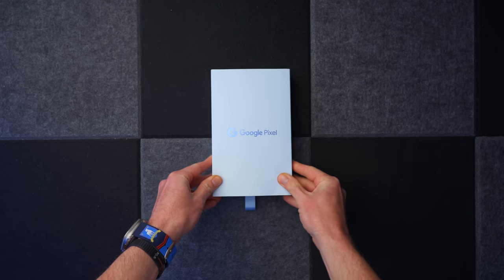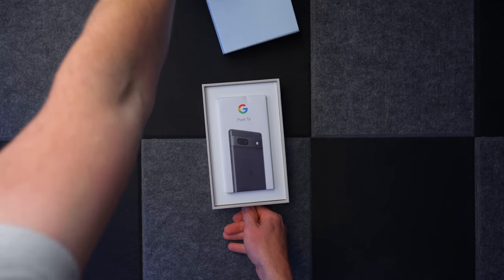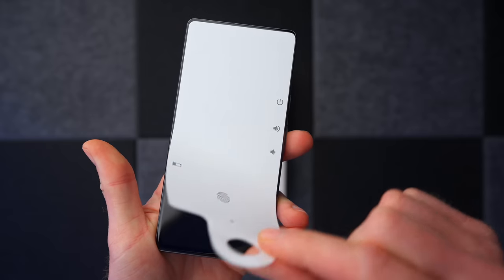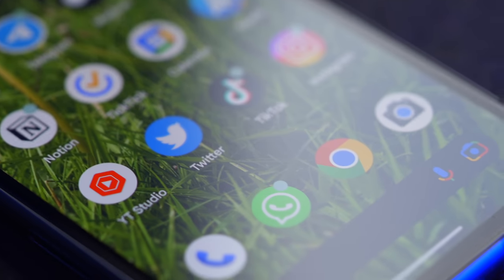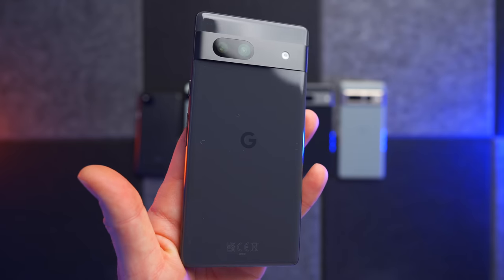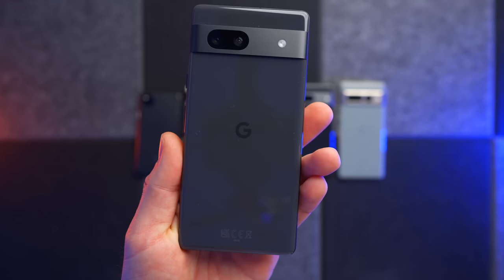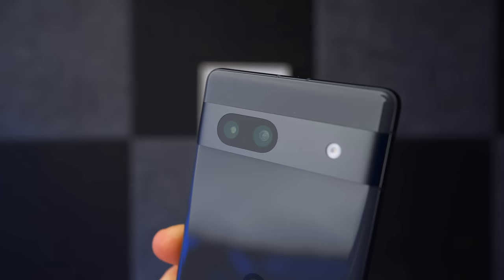Let's get into the specs. The Pixel 7a costs £449 in the UK, which is £50 more expensive than the 6a. Inside it's got the Google Tensor G2 chip, a 6.1 inch OLED display with a 90Hz refresh rate — new this time around — a 4300mAh battery with fast and wireless charging, 8GB of RAM, 128GB storage, a 64 megapixel main camera, a 13 megapixel ultrawide, and a 13 megapixel selfie camera.